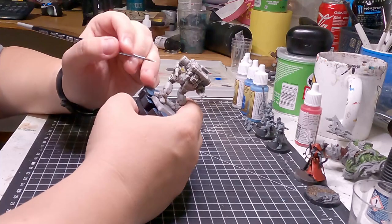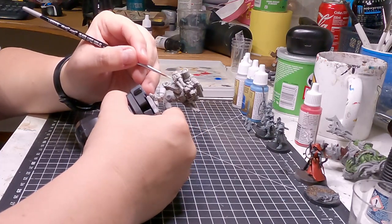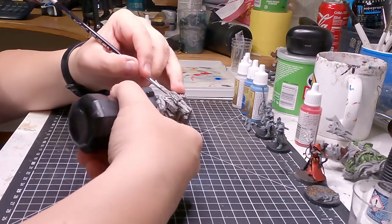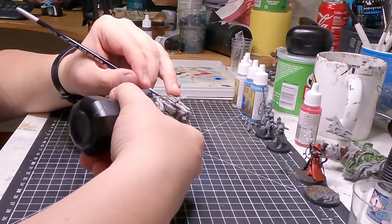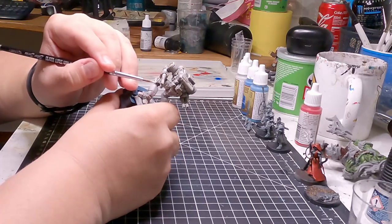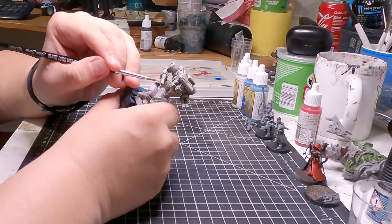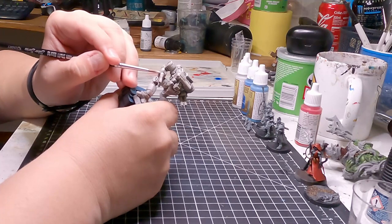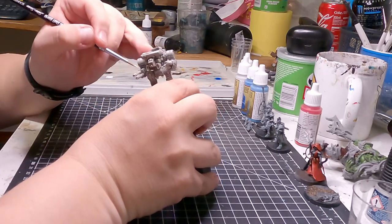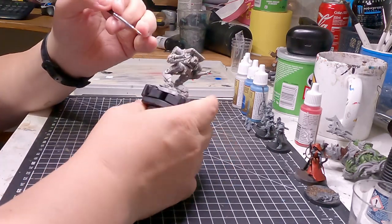I don't know much about Clan Diamond Shark. They are never a clan I had particularly much interest in, but I'm a sucker for a nice paint job. And this is one of those paint jobs I like. I could paint an entire star, an entire galaxy like that, because it's a nice crisp paint job that's fairly easy to apply.